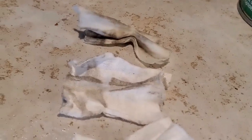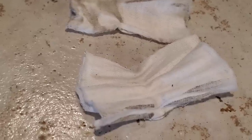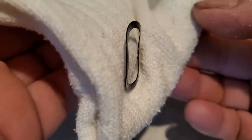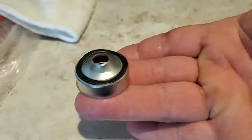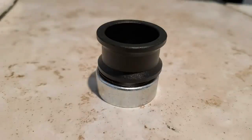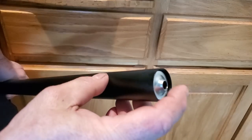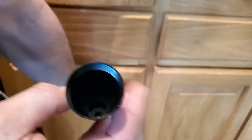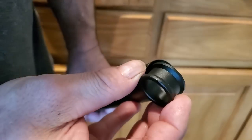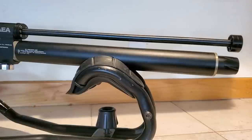There's a squiggly washer thing that adds a little springiness — it just drops over your last baffle, and a black aluminum piece goes on top of that. When you're done cleaning, just drop the baffles in one at a time, drop in that washer, and last drop in that black piece and you'll be all set.